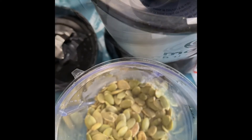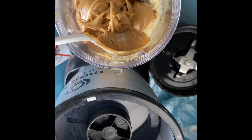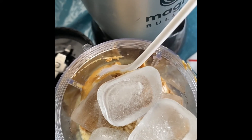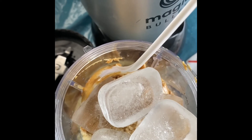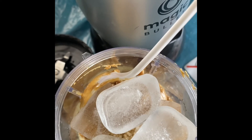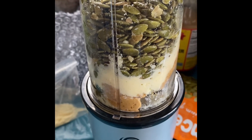I've added my pumpkin seeds, some powdered milk, some peanut butter, and some almond essence. I've also added some ice and then I'm going to be adding a bit of water and blend it up in my NutriBullet.